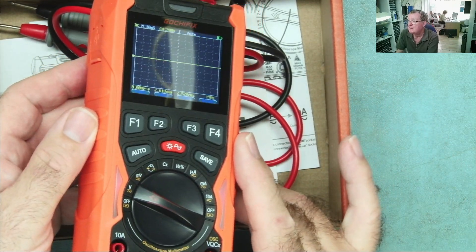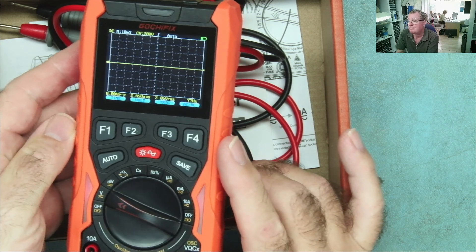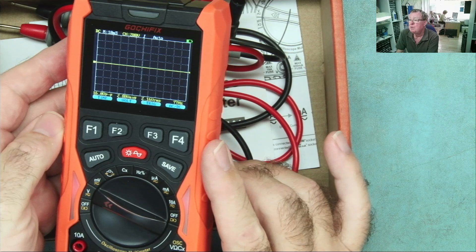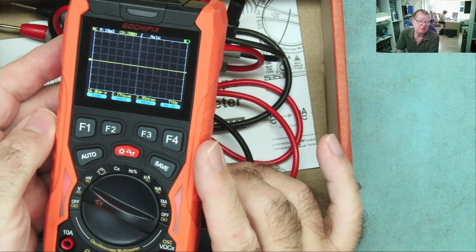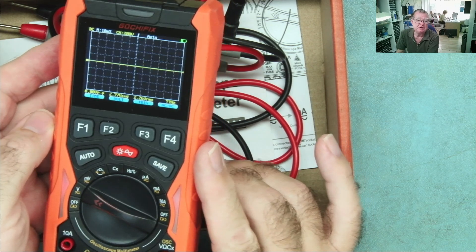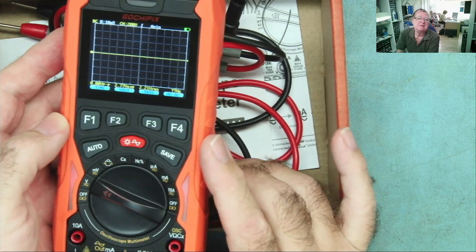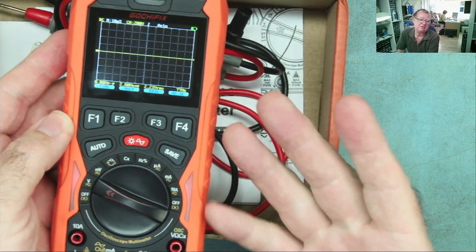So this is the scope meter itself. I'm sure you would love to win one of these. This competition is open to anyone anywhere in the world — Gotti Fix will ship this to you. They do admit if it's going to a distant location it may take a little bit longer, but it will get to you.